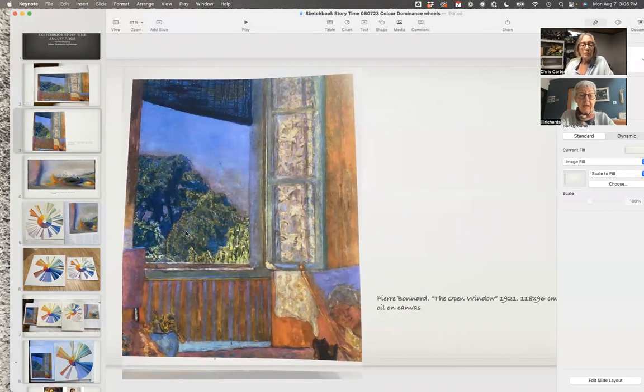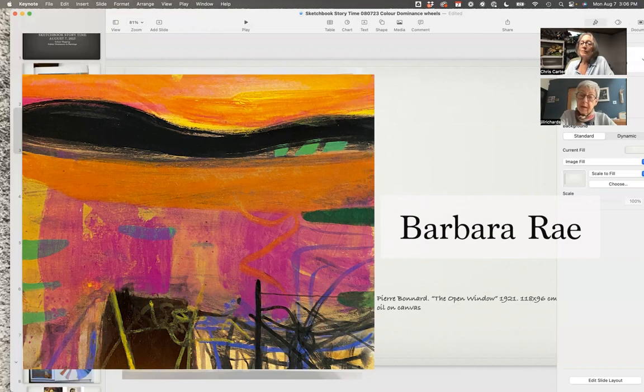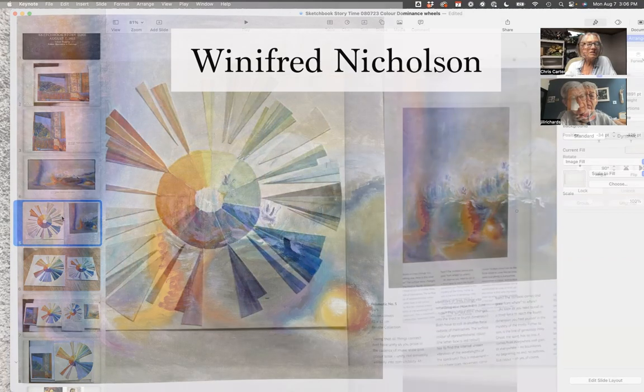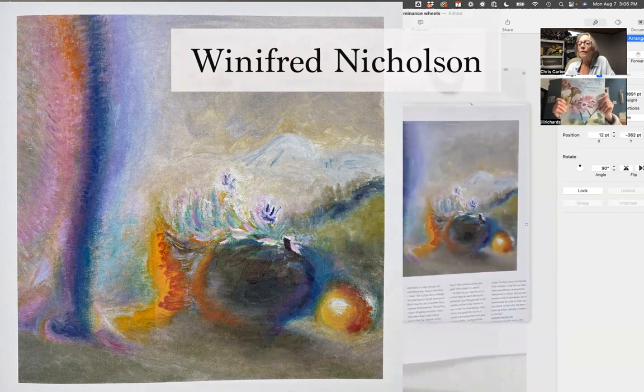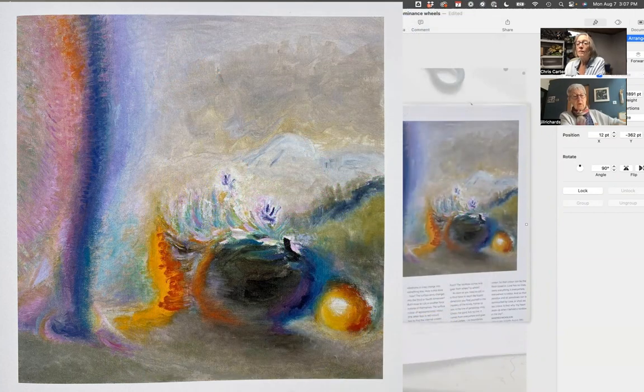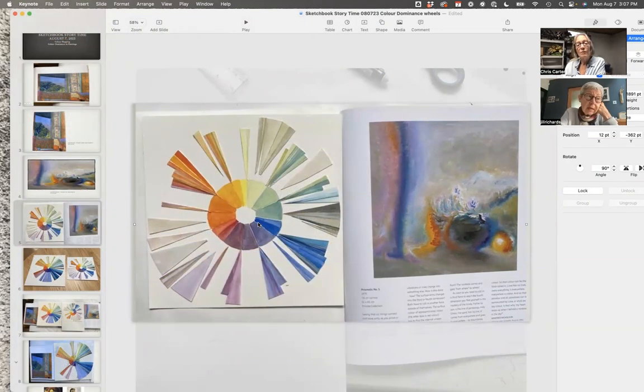I found that one and liked it very much. Then I thought maybe I'd find another Pierre Bonnard, because the instruction was to find two and see how the color balance differed. For some reason I started looking at Barbara Rae, but her colors are far more saturated, so that wasn't a good match. So I picked Winifred Nicholson. The back of her book, which is called Liberation of Color, has a whole section of paintings she did called Spectrum. I picked that one — really similar colors to the Pierre Bonnard, but different. So that was the second one.